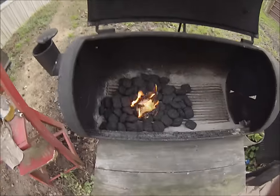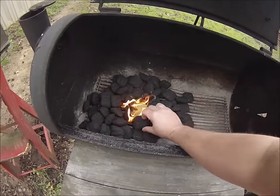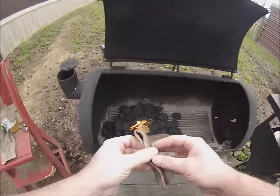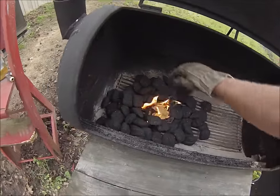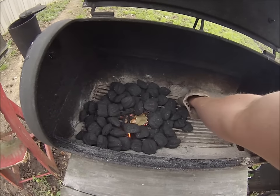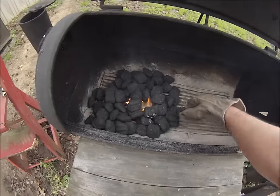Now we're going to start doing our pyramid. Take the charcoals and start stacking them up — be careful, it gets a little hot. In fact, let's use these leather gloves here, makes it a little easier. Just kind of push that in; you don't want to put the fire out. Just keep building it around.